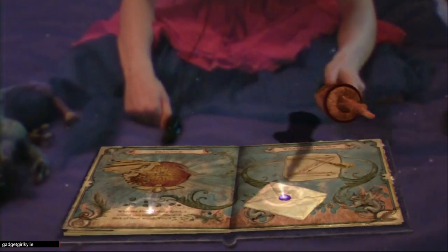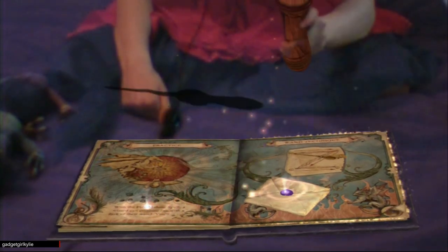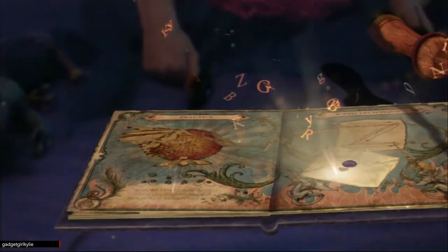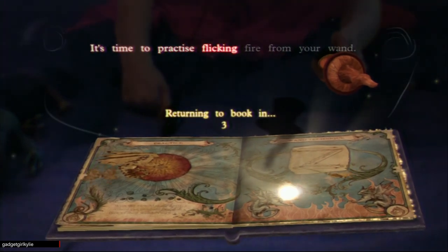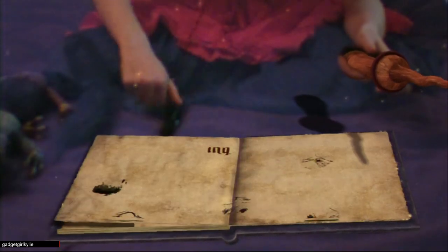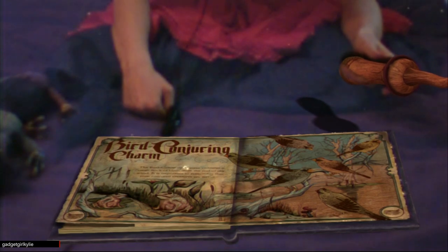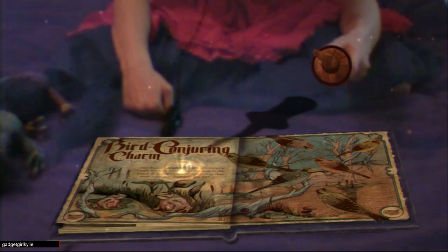Impressive work - when you're ready, turn the page to move on to the next spell. Let's turn the page then. Bird conjuring charm! This charm is one of my favorites - pull up the glowing text to read what our esteemed author had to say about bird conjuring.